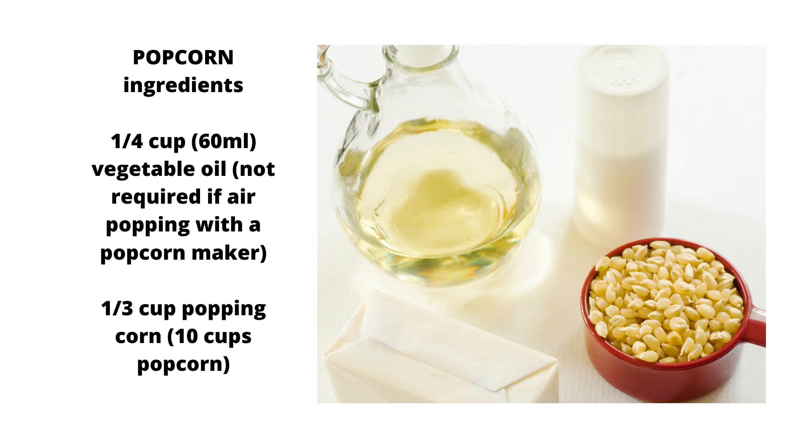Popcorn ingredients: 1/4 cup (60 ml) vegetable oil — not required if air popping with a popcorn maker — and 1/3 cup popping corn, which yields 10 cups of popcorn.